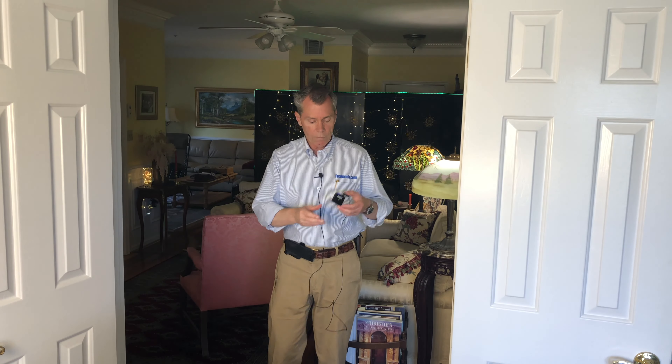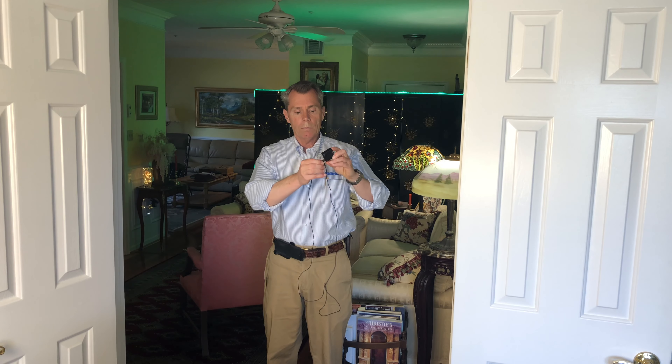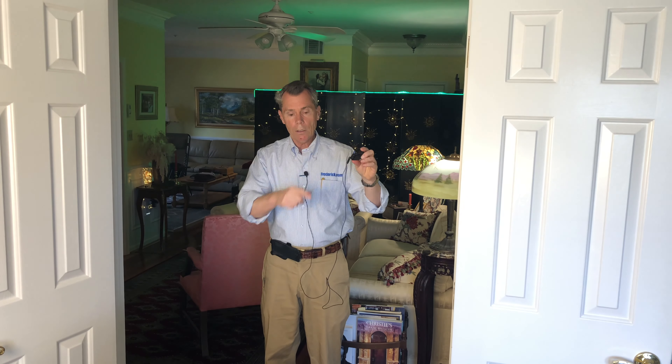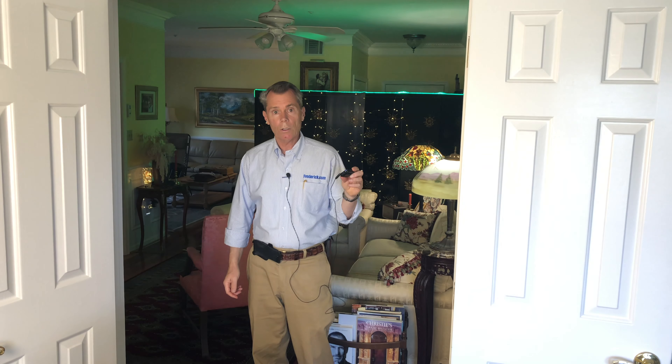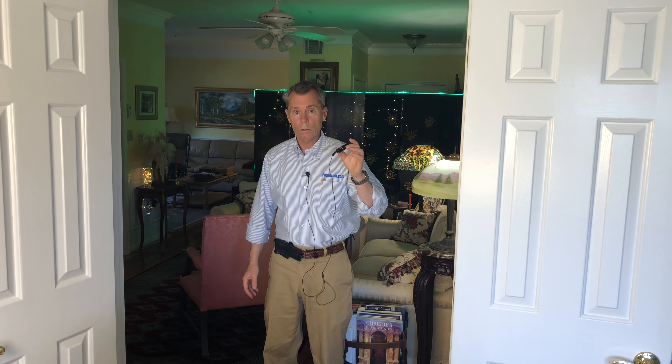In this clip you can see the body pack transmitter with the Giant Squid microphone plugged in. I didn't bother to hide the cord — it's on the shirt. The receiver is plugged right into the iPhone. This shows how versatile this system can be — you can use it with a regular camera or with your iPhone. You let me know what you think about the audio quality.